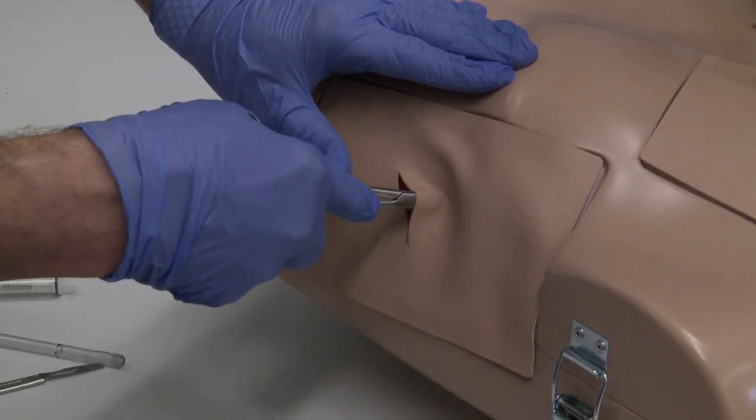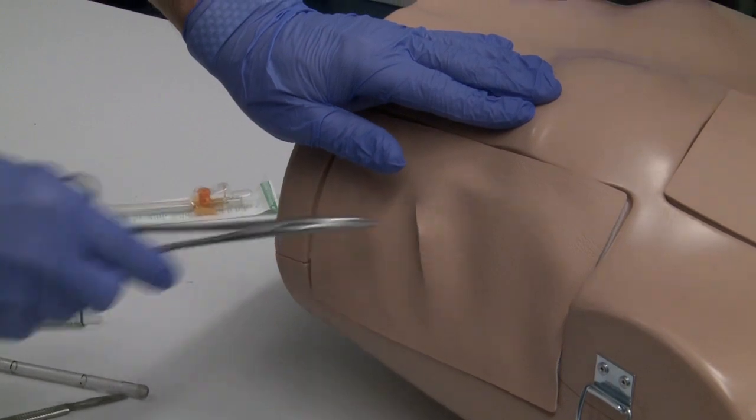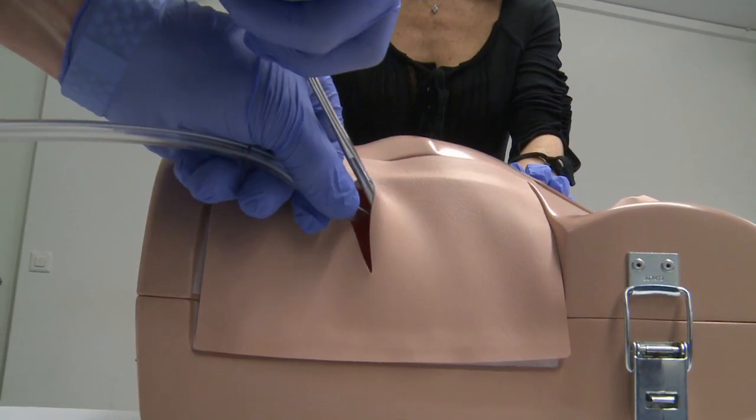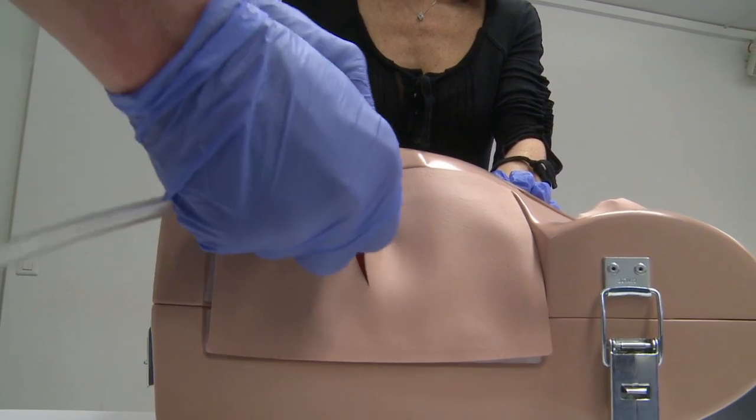The real benefit is that the parts can be exchanged so quickly. So the students have the opportunity to do the same exercises several times. They even can train on both sides of the model, and so the focus is really on the skills.